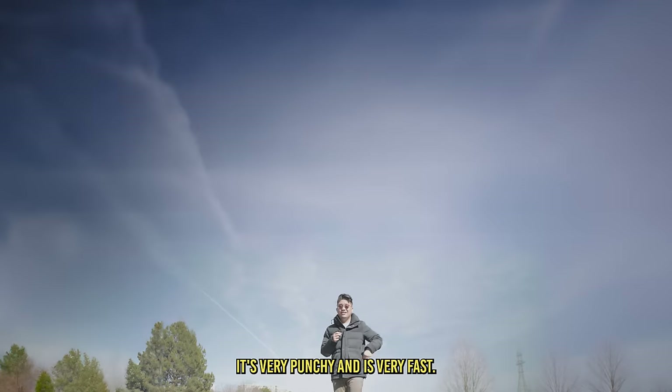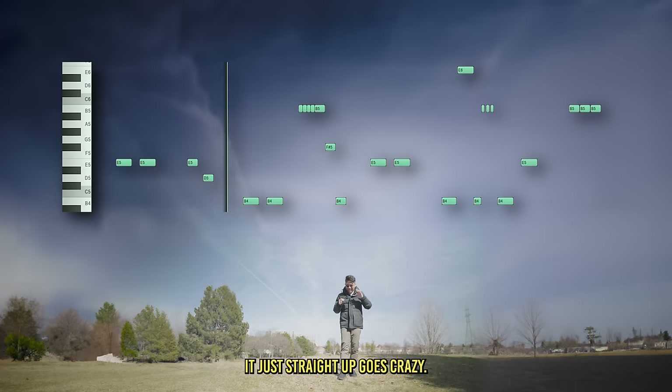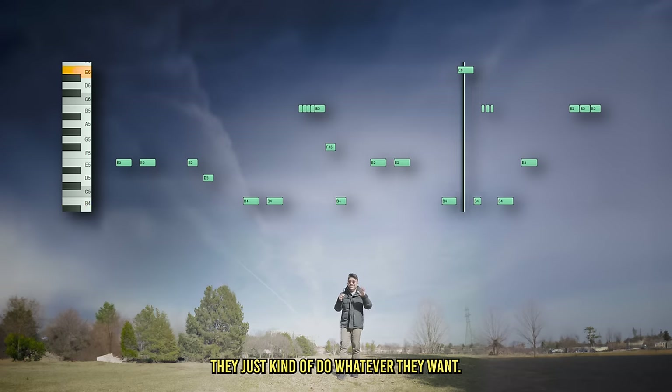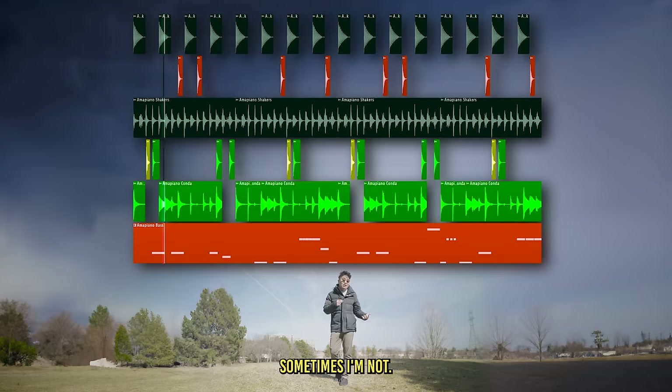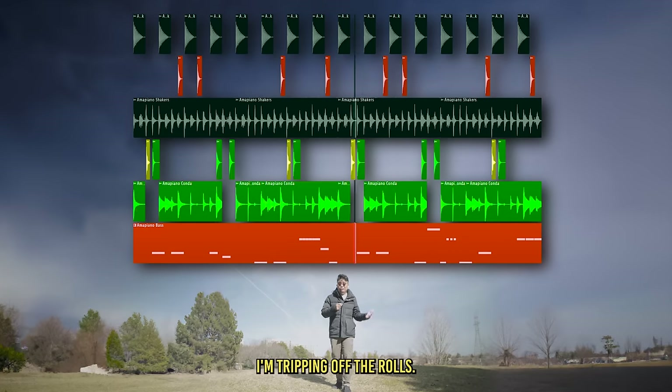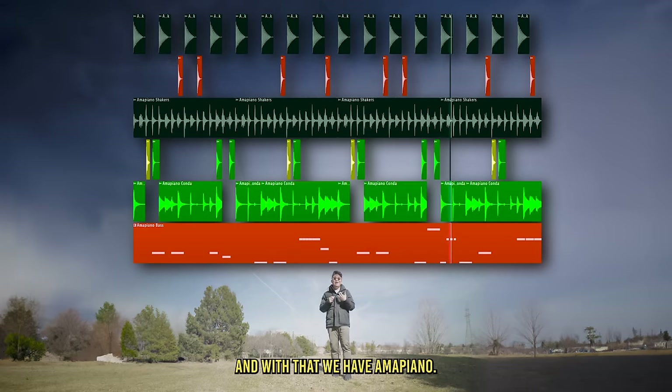What I love about Amapiano bass lines is they just go crazy — that's not an exaggeration. They kind of do whatever they want: sometimes following the kick, sometimes the snare, sometimes not at all. Sometimes doing triplets, rolls, triplet rolls — and with that, we have Amapiano.